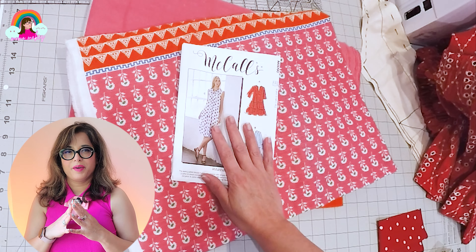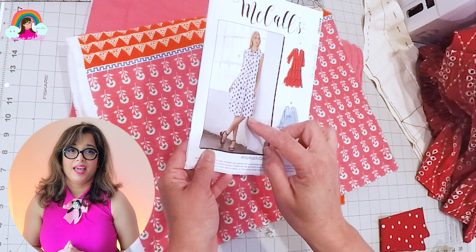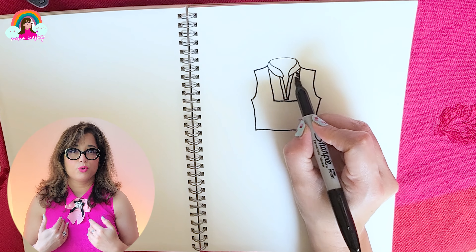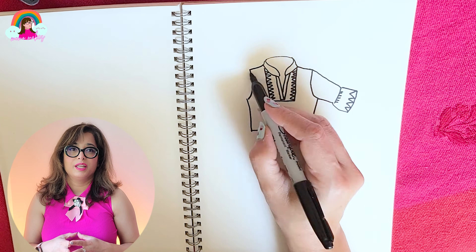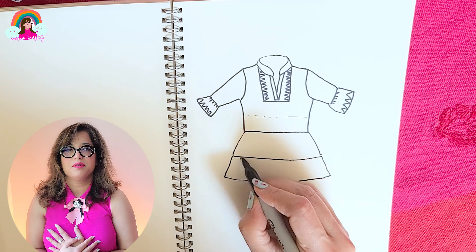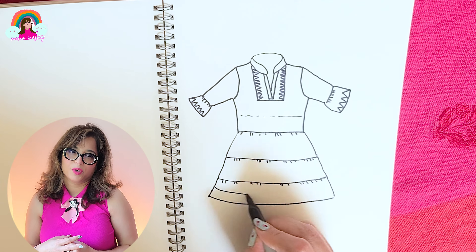Coming back to the McCall's pattern, I'm making a combination of view B and C. I'm using the border pattern for the front lapel, which is sort of a bib that I really like, and I'm using the border on the front bodice and the sleeves. The bodice and the sleeves will be the floral pink pattern, and the ruffles on the sleeve cuffs will be the border.